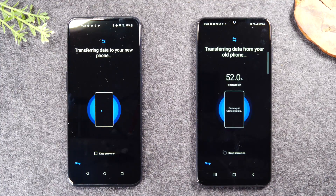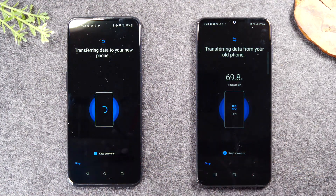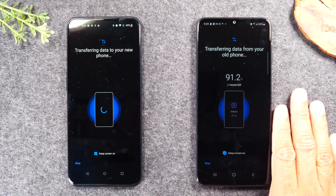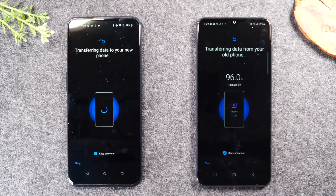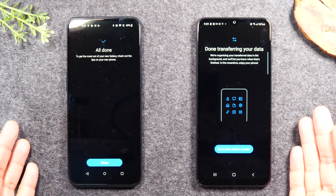Now at this point there's nothing else you need to do. You need to keep these phones next to each other. What I like to do is tap 'keep screen on' just so I can see the progress and make sure the transfer is still going. Put these phones together, put them to the side and let them do the transfer. You will notice the transfer is going to happen very quickly in the video because I didn't have a lot of data on this old phone. You should block out about an hour, sometimes up to two hours if you had a lot of data on that old phone. Let the phone sit and let it transfer. You'll know it's finished because first you'll see on the new phone it's going to say 'transfer complete.'